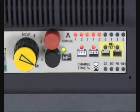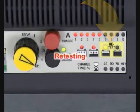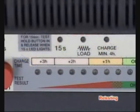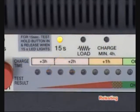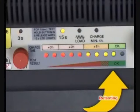A load test can be performed once a yellow charge status light is lit, or once the selected charge time has expired. The 15-second test is automatically selected to ensure that surface charge will not influence the final result. Without changing any selections, press and release the test button. Once the load light turns off, check the test result.